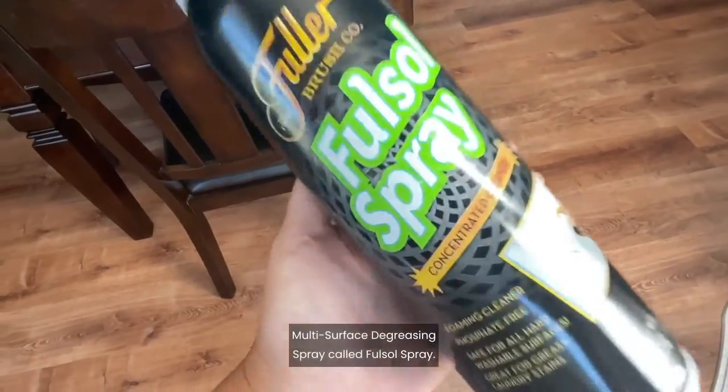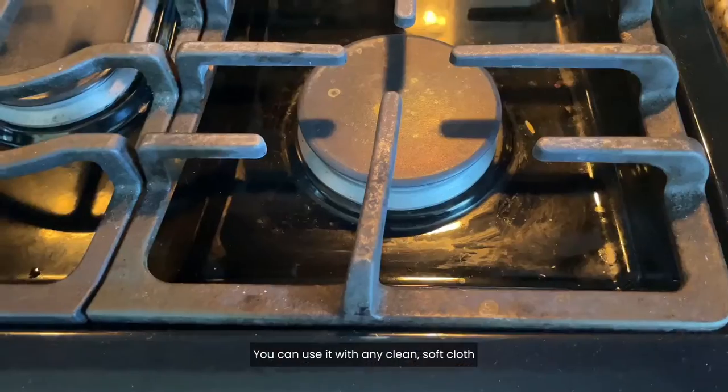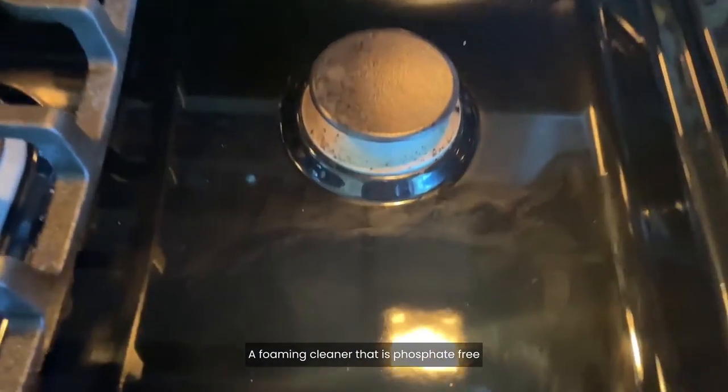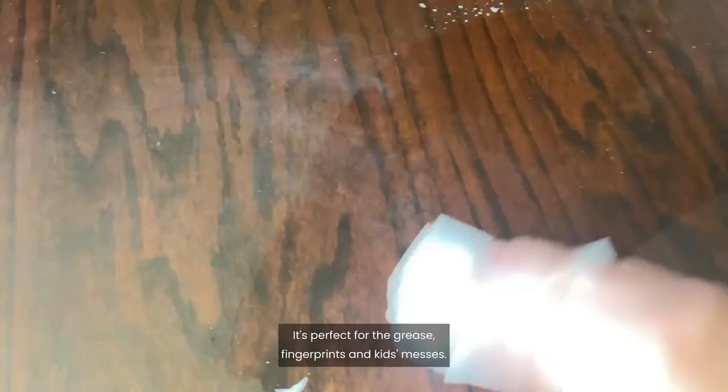I love this heavy-duty multi-surface degreasing spray called Full Soul Spray. You can use it with any clean soft cloth or paper towels, and it's made in the U.S. Full Soul Spray is from the Fuller Brush Company, a foaming cleaner that is phosphate-free and is safe for all hard washable surfaces. It's perfect for grease, fingerprints, and kids' messes.